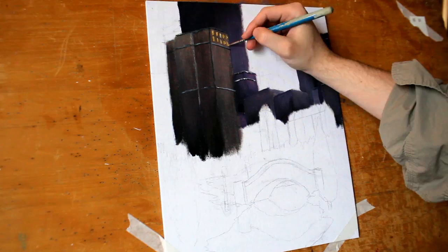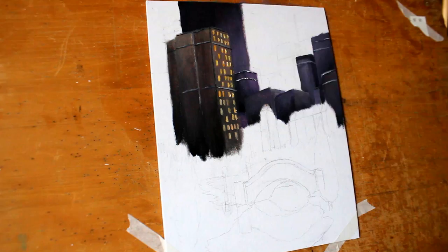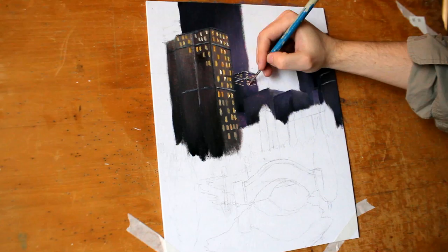Now you'll notice that I initially layered on those edges of the side railings of the buildings, and I did that for a number of reasons: to add a little bit of architecture into the buildings, and secondly just to ensure that I knew where my windows were going. By initially putting in these little lines in the buildings, I had a much better idea of the angle at which all of my windows would be perched.